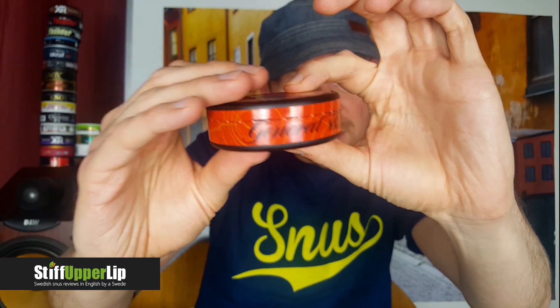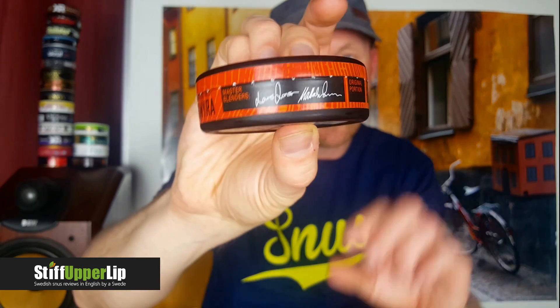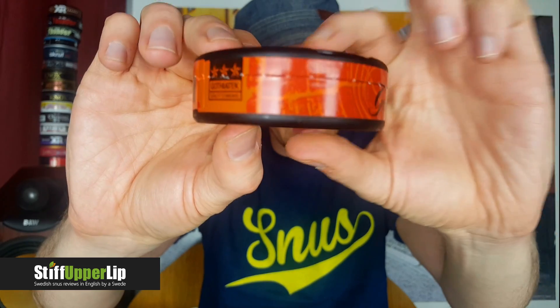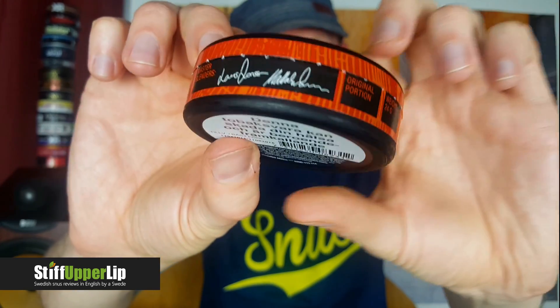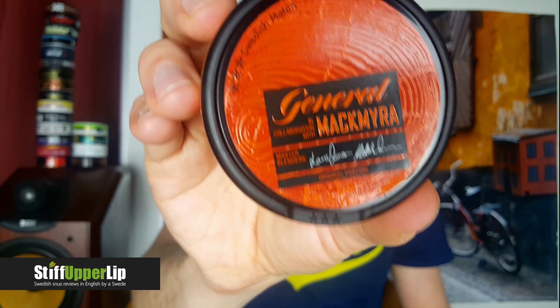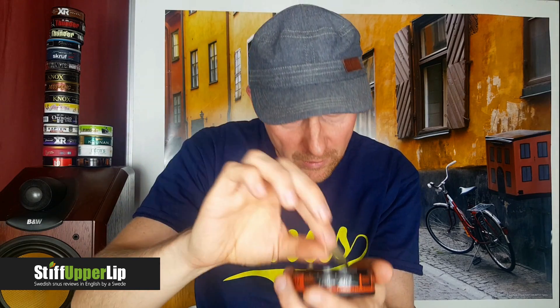Let me show you the can first. It says master blenders — I think it's Lars Jonsson and Mattias something; I'll look that up. You've got a woody print on it, looks quite robust. So you'd expect the taste of General, which is quite robust, combined with a bit of cedar and whiskey, and potentially a little bit of fruitiness. Opening it up — you can smell it already. The portions look pretty moist, quite big, coming to one side a little. They all look like that — quite a handmade look to them.